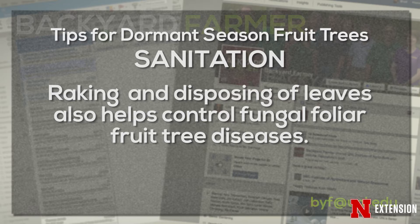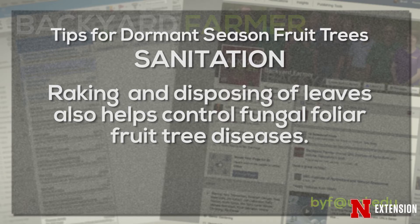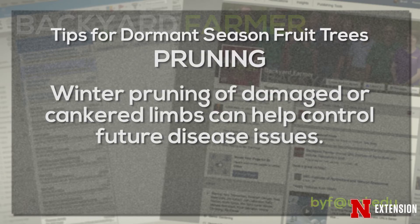Some of those foliar fungal pathogens will overwinter on those leaves, so raking would be a good thing. What about pruning? We recommend pruning in the winter once the trees are dormant — if there are any cankers or anything like that being seen, that can help decrease some disease problems next year too.